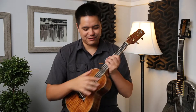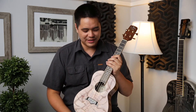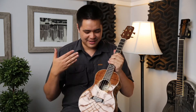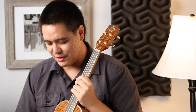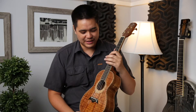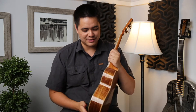Hey guys, Mika here, and I have a beautiful custom Koa Works tenor-sized ukulele. This ukulele was made here in Hawaii on the Big Island. It's just beautiful — the curly koa on the front, back, and sides pairs really nicely with the curly mango rosette and binding on the top and back.